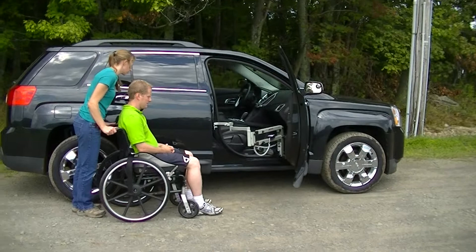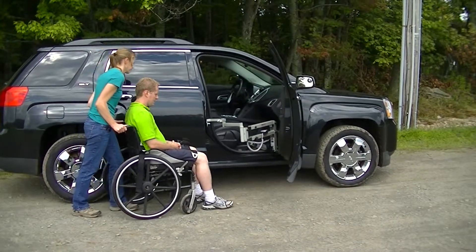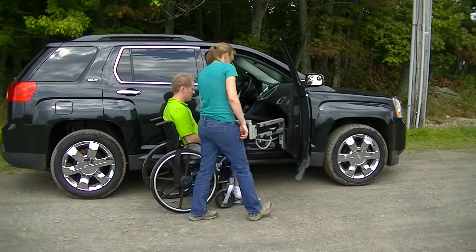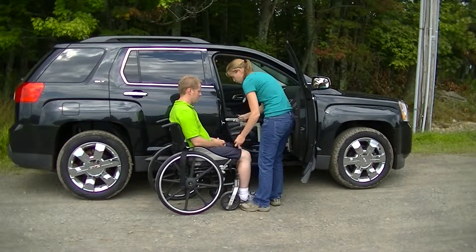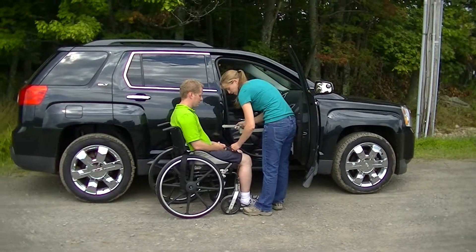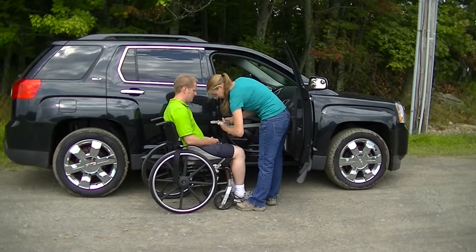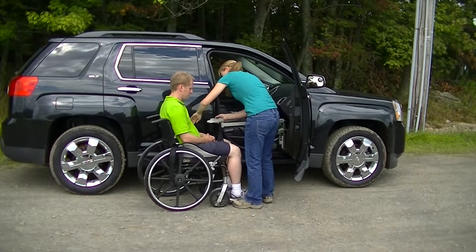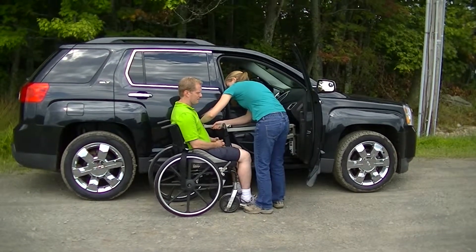I'm going to move the user into place right alongside the vehicle. The back saver sling has been placed ahead of time. For more information on sling placement, visit our YouTube channel at youtube.com/accessun and search sling placement. I'm going to connect the leg tabs first, then the arm tabs.